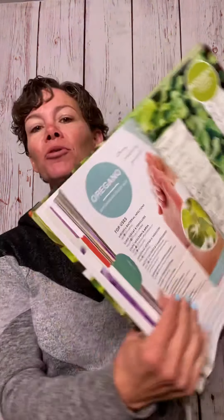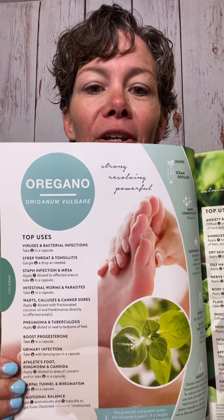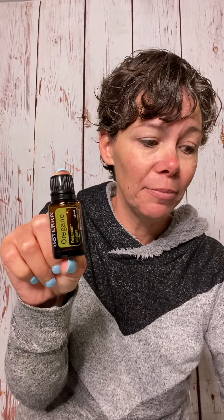We're in our book from Oil Life — oregano. You see the beautiful leaves. Now oregano is going to be steam distilled from the leaves, so that's probably a pretty easy one to know. This is our big bottle — 250 drops in our big bottle.